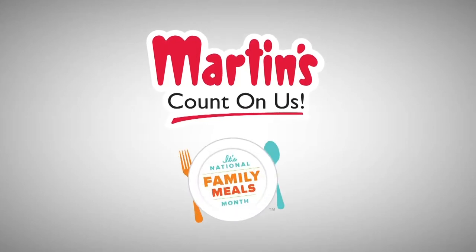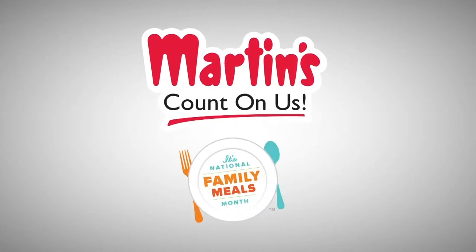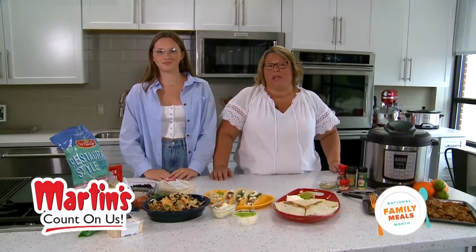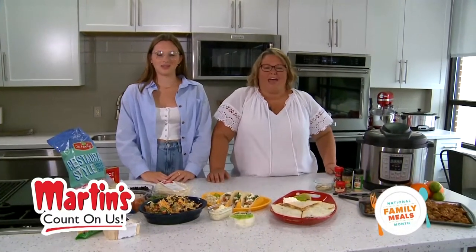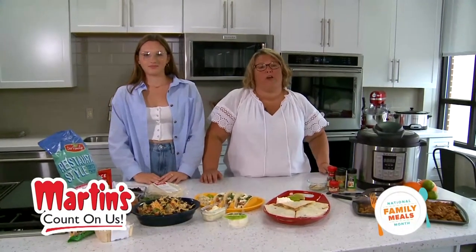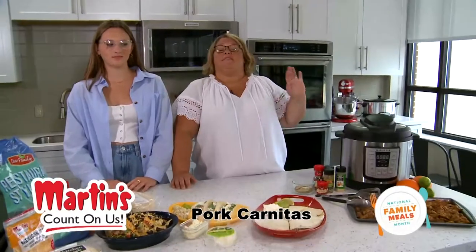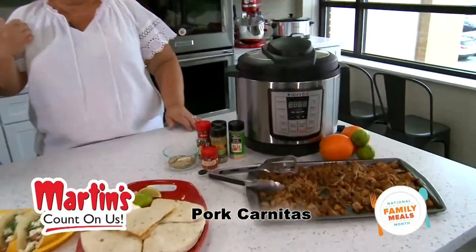Now let's go to Martin's Supermarket. It's a celebration of National Family Meals Month. Hi guys, it's Kelly with Martin's Supermarket, and I'm here this morning with my daughter Emma. We want to share with you one of our favorite crock-pot recipes: pork carnitas. Super simple, mom approved, teenager approved.